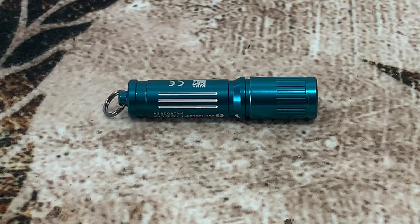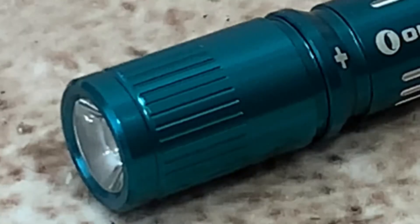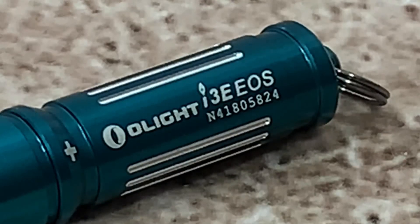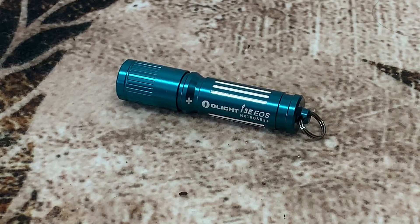This flashlight is just as small as your pinky. The total length is 2.38 inches and it only weighs 0.68 ounces. The head diameter is 0.55 inches and the body is 0.49 inches. It also has a PMMA TIR lens that focuses the light to reach out to 44 meters, and it's been drop tested at 1.5 meters. We're going to go outside right now and do the drop test and waterproofness testing. So let's get outside and try it out.